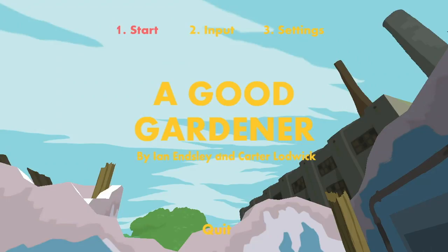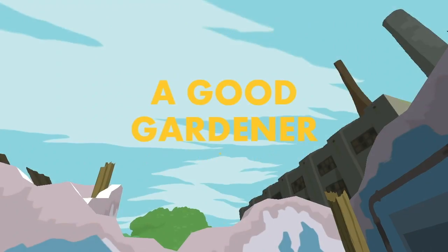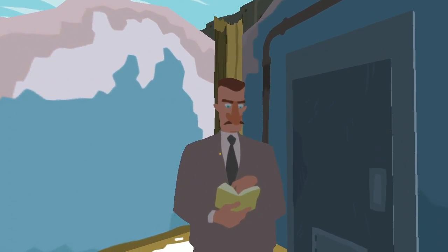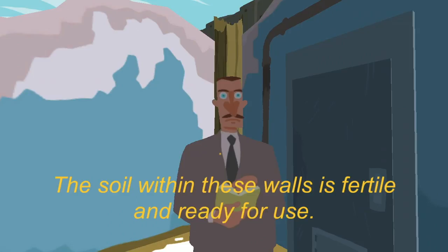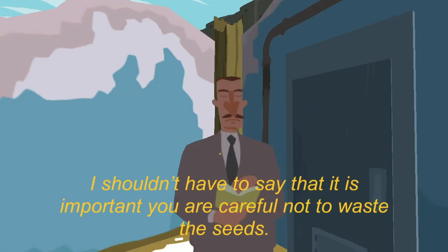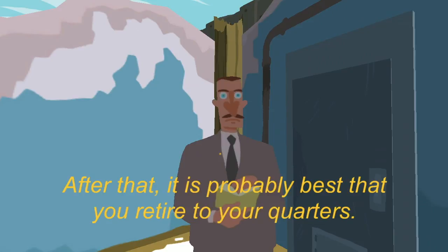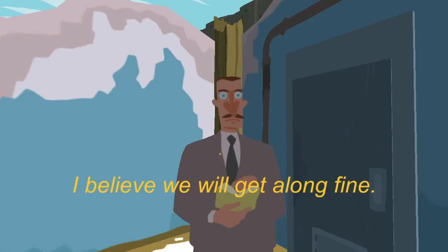This is a game about gardening and I'm a good gardener. I'm a baller gardener — I've never seen you garden anything. Yeah but I assume I'm pretty good. Oh good morning. I'll be supervising you during your time here. The soil within these walls is fertile and ready for use. You can find the seeds in the seed box over there on the table. It's important that you're careful not to waste the seeds. You should water the planted seeds once per day. After that it's probably best that you retire to your quarters. I'm sorry for my directness. I believe we will get along fine.